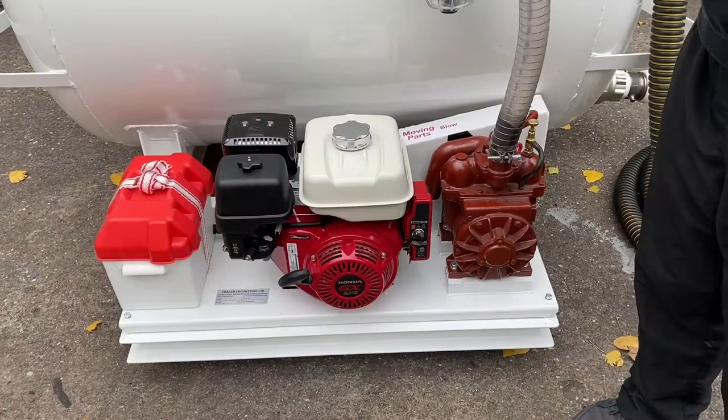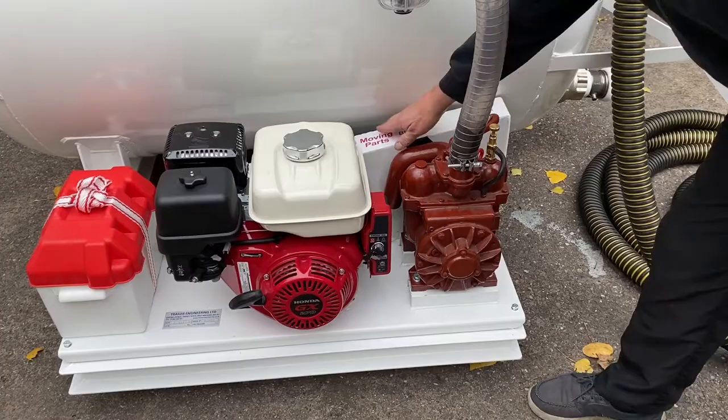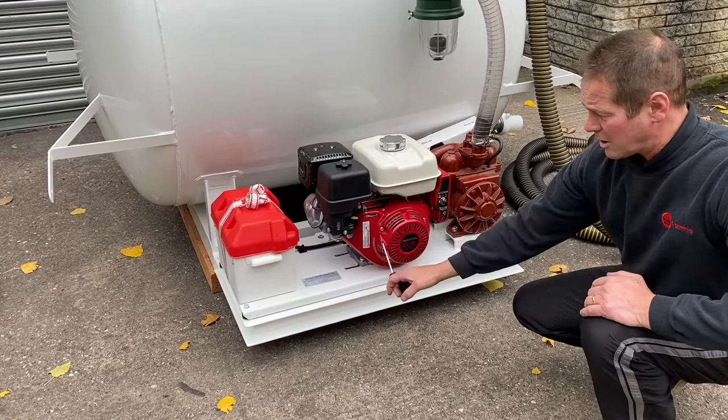As mentioned before, this particular model is a Honda petrol-powered engine driving a twin belt with a Mech 1600 pump. The belts are protected within a cover, keeping it all nice and safe. It's electric start — just key start.